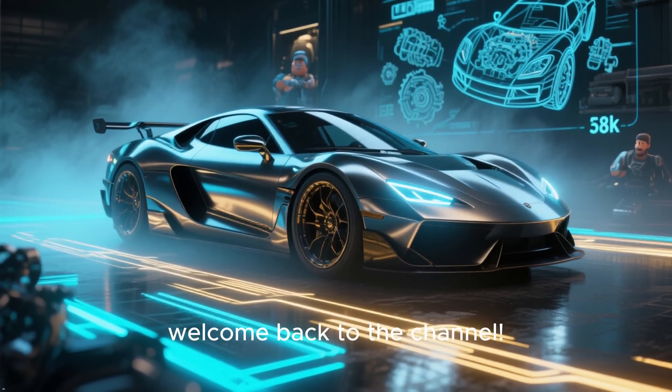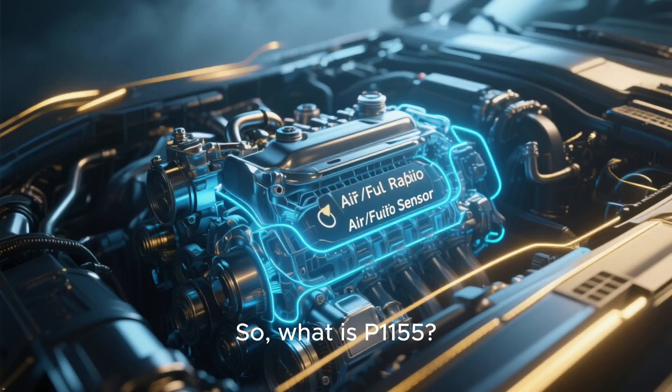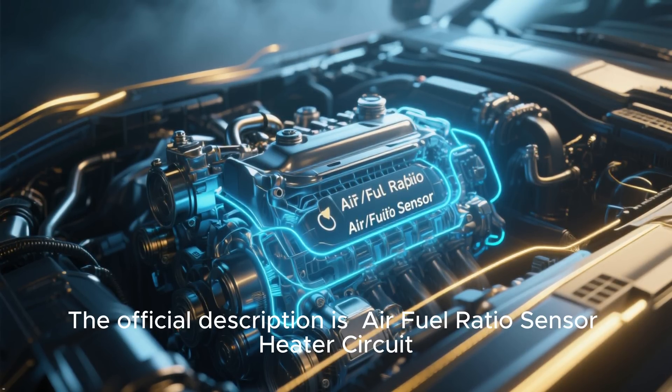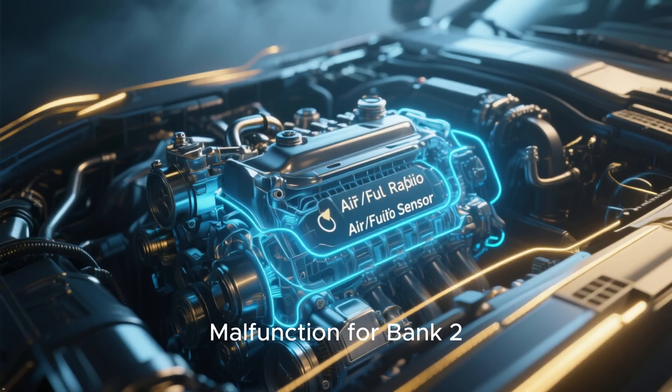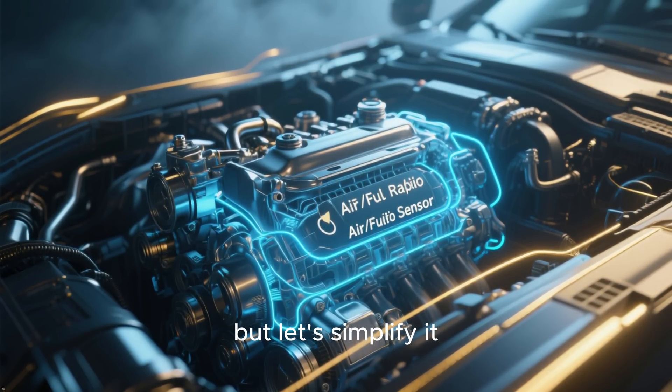Hey everyone, welcome back to the channel. So, what is P1155? The official description is air-fuel ratio sensor heater circuit malfunction for Bank 2, Sensor 1. That sounds like a mouthful, but let's simplify it.